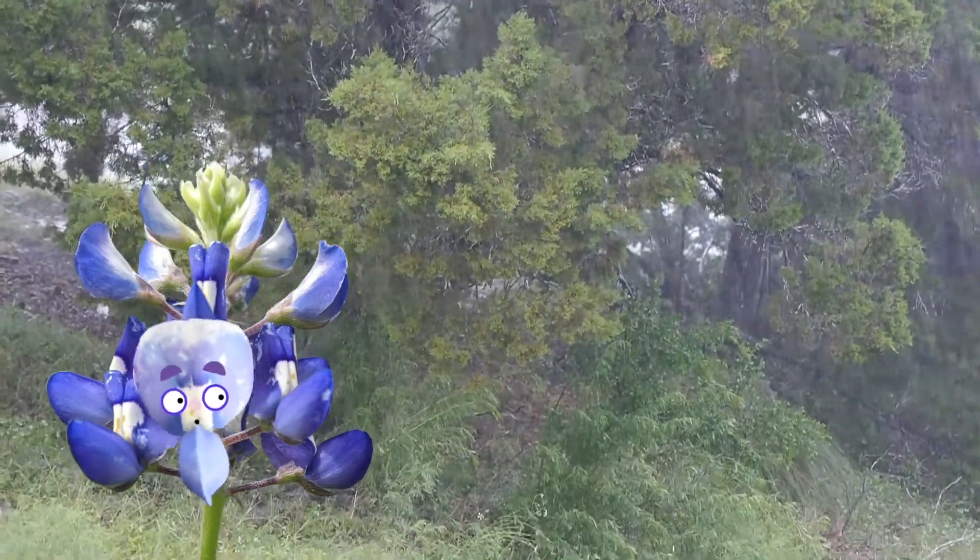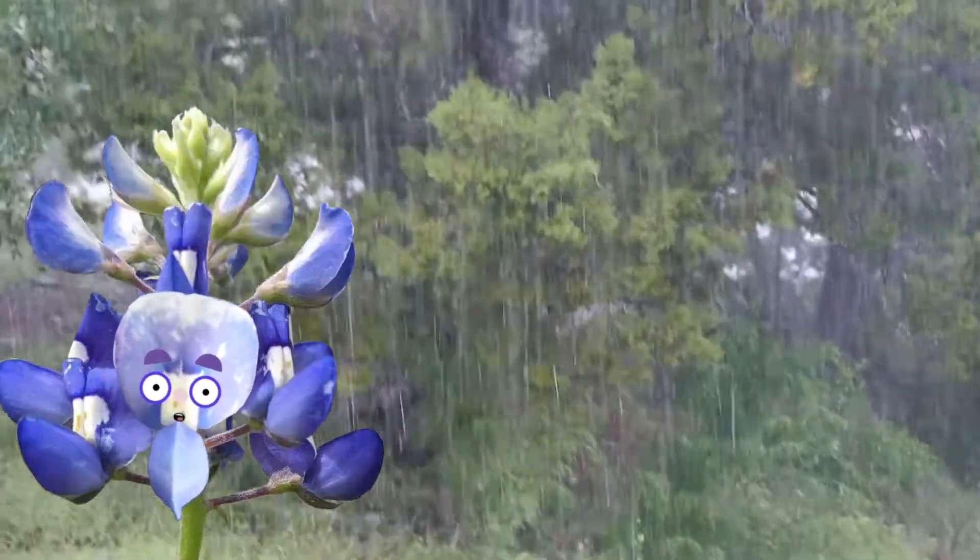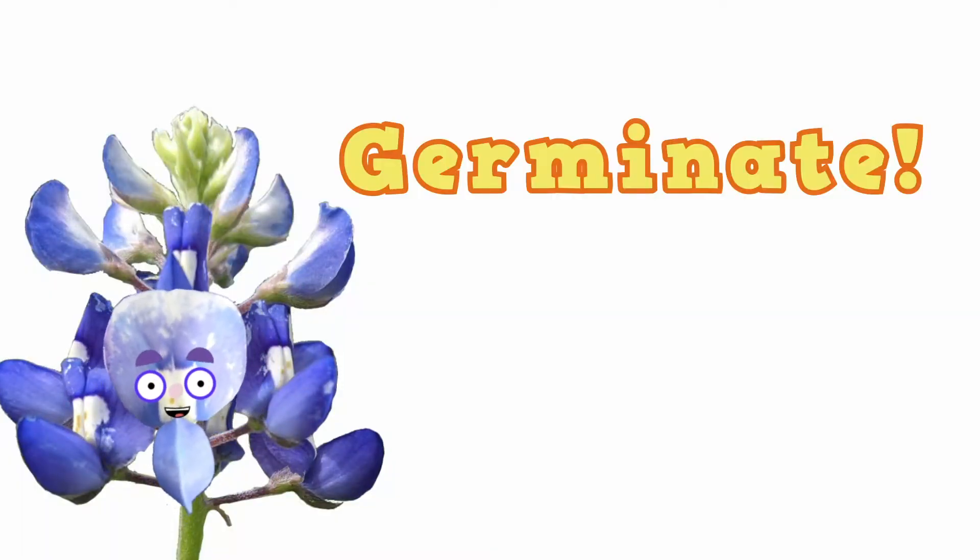But in the fall, things cooled off, some rains fell, and it was time to germinate. That means start growing.